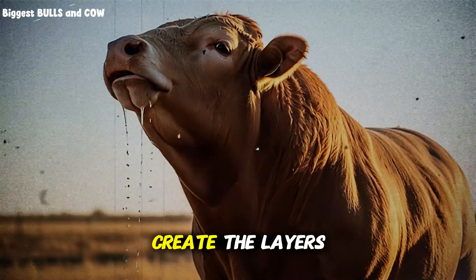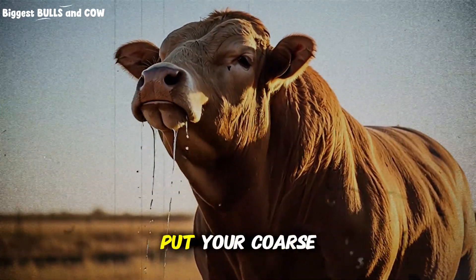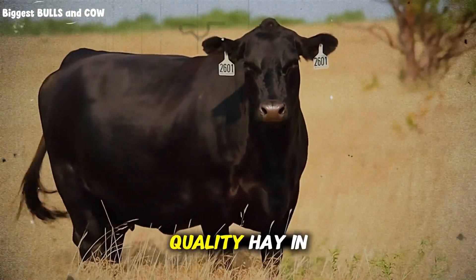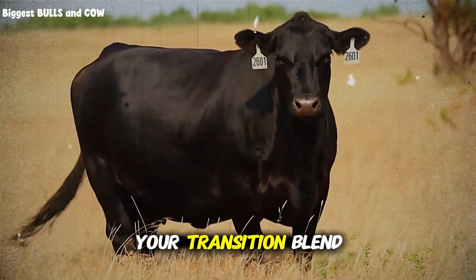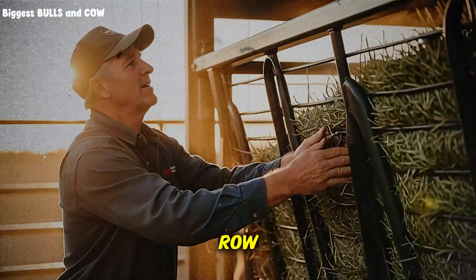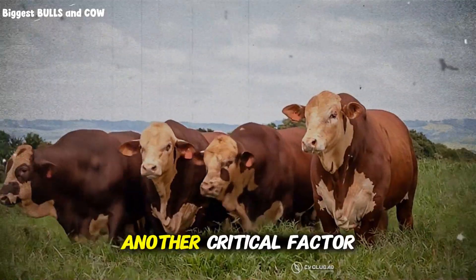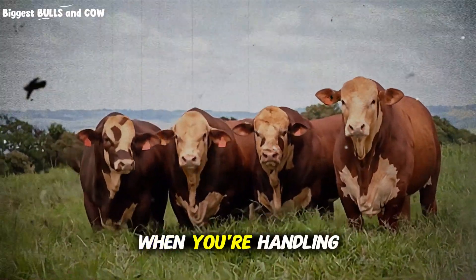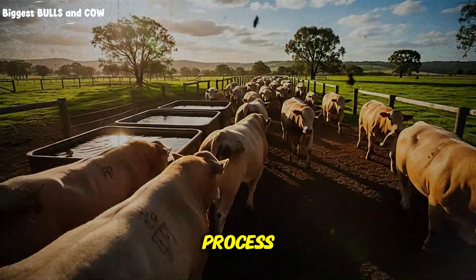Instead, you want to create the layers and leave them mostly intact. If you're feeding from a bunk, put your coarse hay down first in an even layer, then add your alfalfa or high-quality hay in a second distinct layer, and finally top it with your transition blend. If you're feeding on the ground, the same principle applies — make a long row, layer it properly, and resist the urge to over-mix. Another critical factor is moisture content and leaf retention. When you're handling multiple hay types, you need to pay attention to how much leaf you're losing during the layering process.